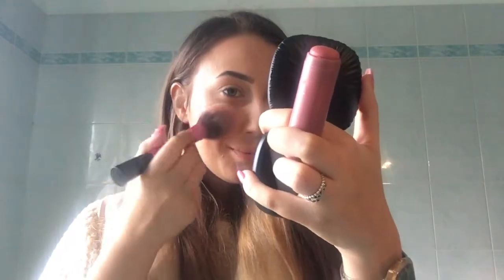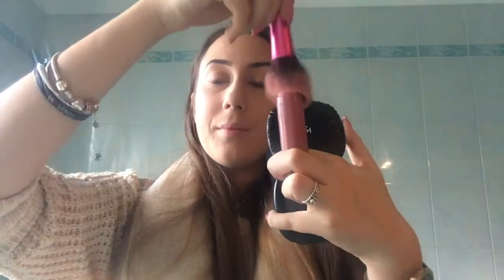I take my usual blush brush — this is a stick blush by Kiko. I don't find it easy to apply directly from the stick onto my cheeks, so I apply it with the brush to get a nicely blended effect.